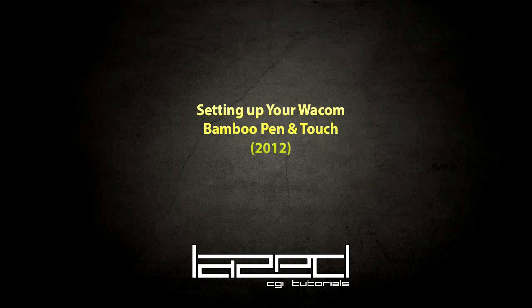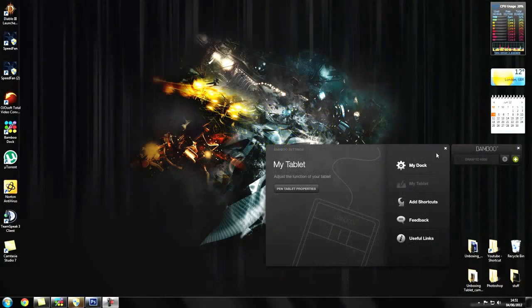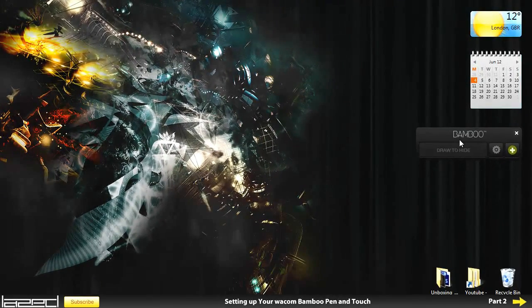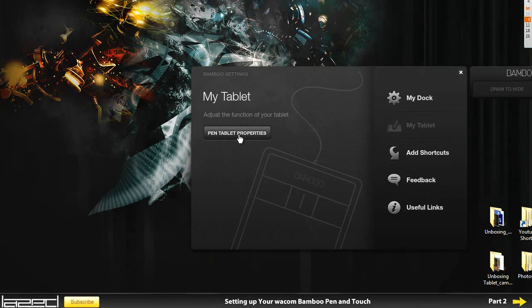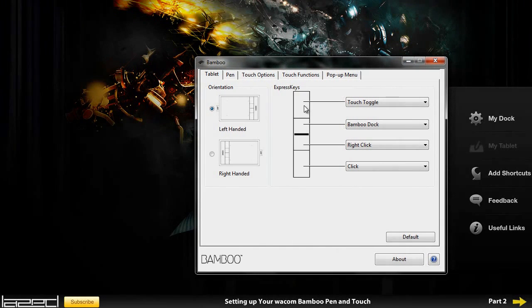Hello ladies and gentlemen, welcome to a tutorial where I am going to show you how to set up your Wacom Bamboo tablet. The first thing we are going to do is open up the Bamboo Dock, and then go into the tablet pen tablet properties. This little window pops up where I can set all kinds of settings for the tablet.